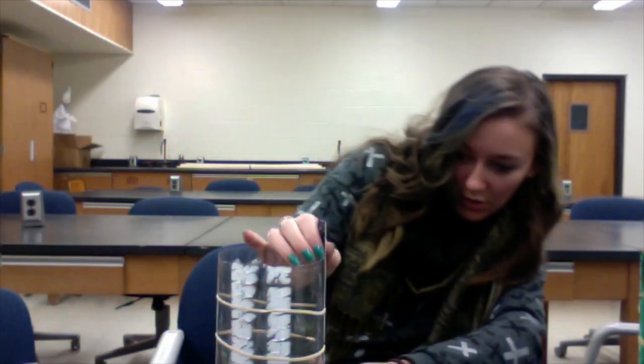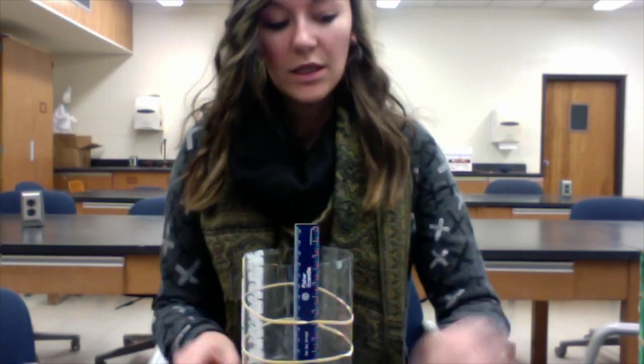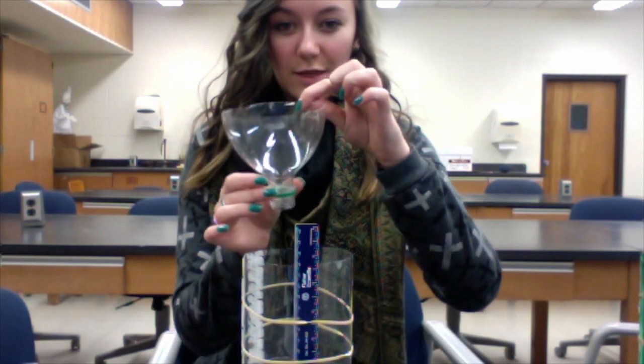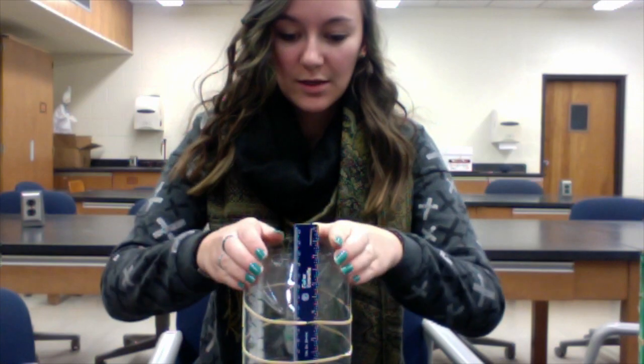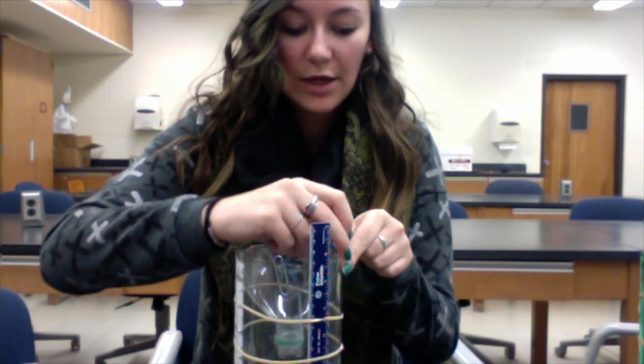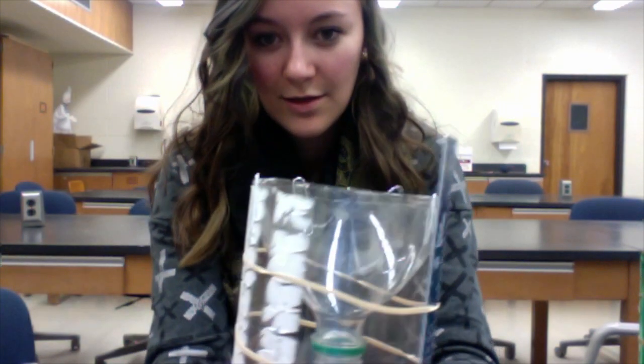Now it is very common for your ruler to move at this point. So if it does, just go back and fix it so it's back to being at the level of your water. Now you want to take that top piece and put it in upside down, like this, and just put it into the top. Now you want to take three to four paper clips — more if you want, but three to four is all you really need — and you're just going to paper clip the two pieces together.